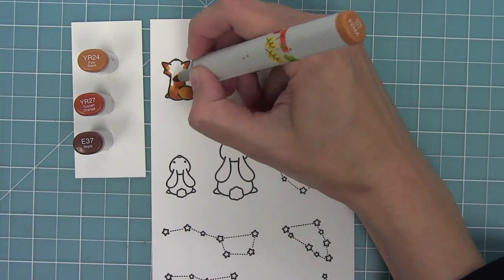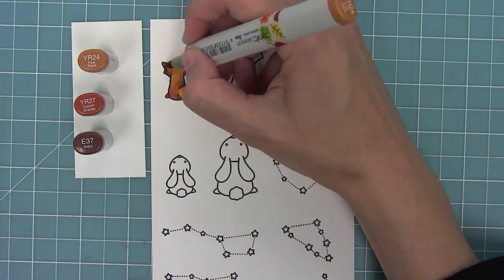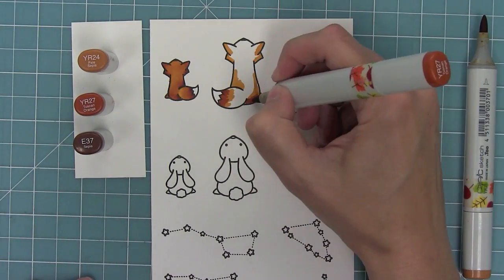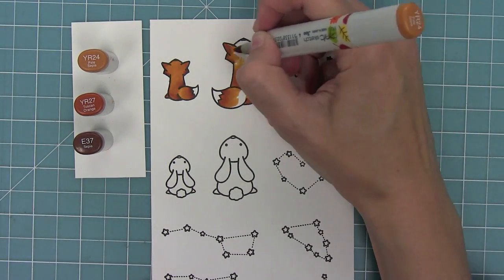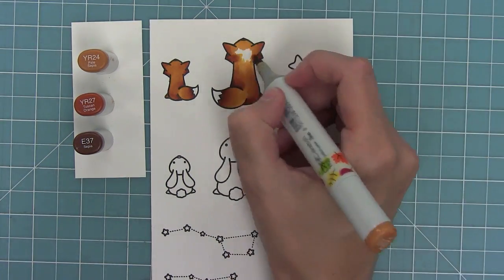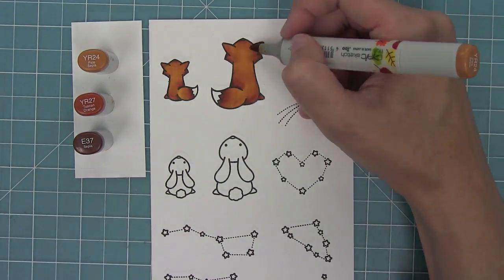I'm using my Copic markers to add some fun color to these images, using three markers. E37 adds a little darkness around the tail and behind the ears. I'm coloring the other fox the same way — adding shadow around the ears and wherever there's a curve, blending it out with my medium marker, then into my light. It gives a little extra dimension, and I love that darkness right around the tail.